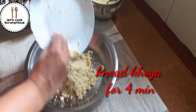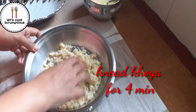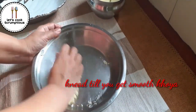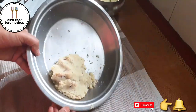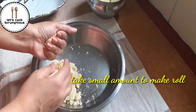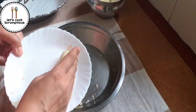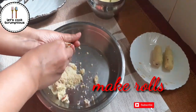After 20 minutes, since it's dry, knead it well for approximately four minutes. You can add a few tablespoons of milk — I added two tablespoons. Now you can see the dough is smooth. Take a small portion from the khoya and make a roll. You can see my hands have ghee, so make rolls with the remaining khoya.